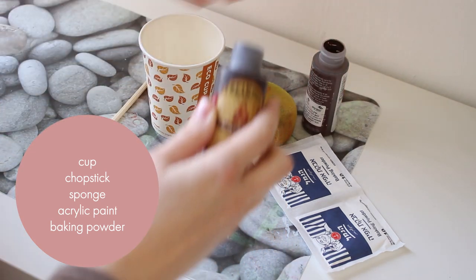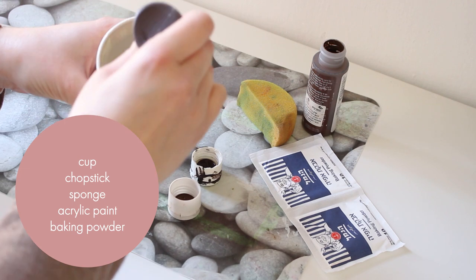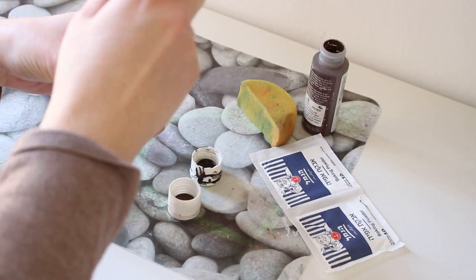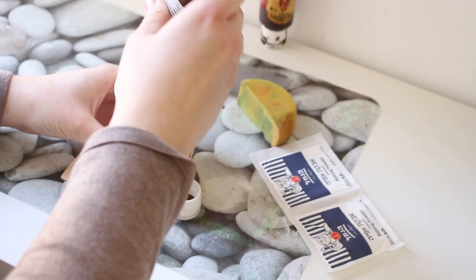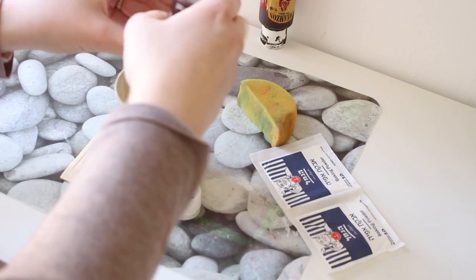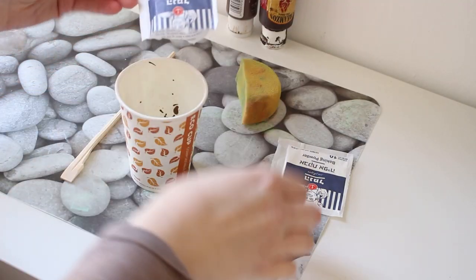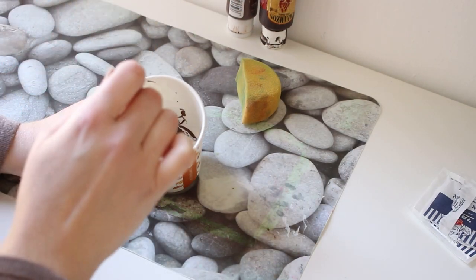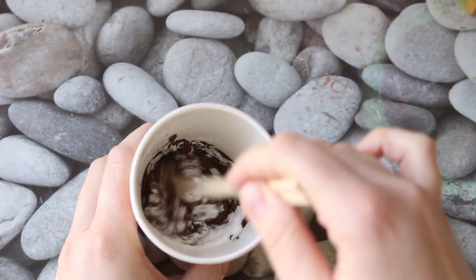You will need a cup, a chopstick or something to mix with, a sponge, acrylic paint, and baking powder — that's the secret ingredient. I'm mixing two shades of brown I had for too long and wanted to get rid of. I also used a darker shade since the pots are very blue. For about a quarter cup of paint, I added two teaspoons of baking powder. Now start to mix and watch the magic happen!